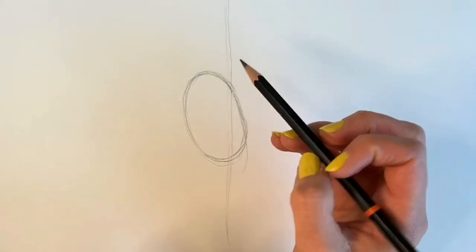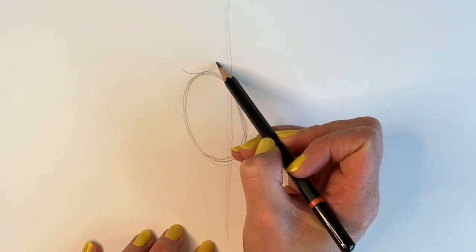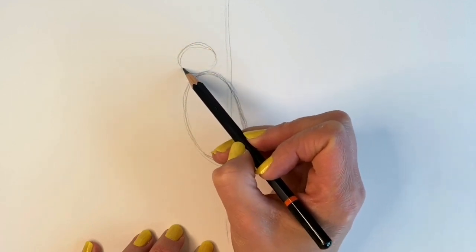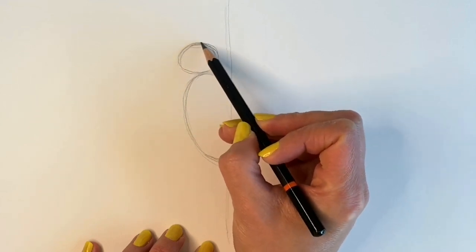On top of this one we're going to be drawing another oval shape — this is going to be the head. Just follow what I'm doing here, and don't forget if I go too quickly just hit pause and rewind. There is no shame in doing that — I do it all the time.